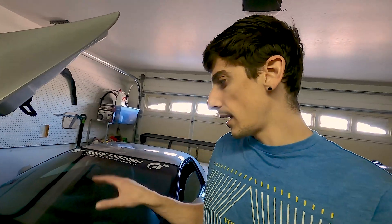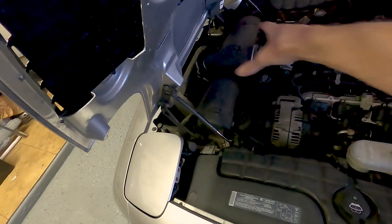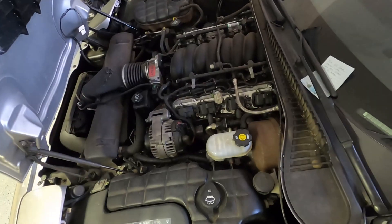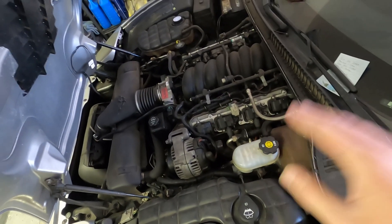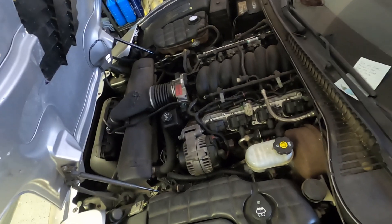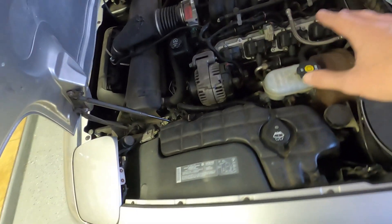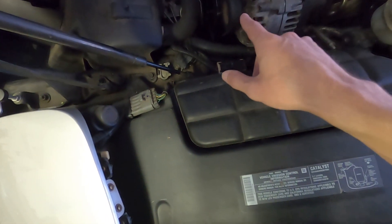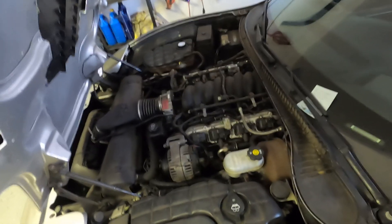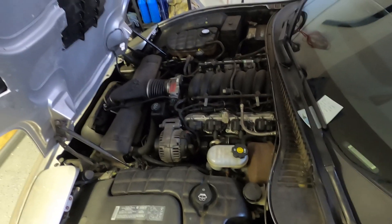I'm probably going to be doing headers, a FAST LSX intake, swapping out the actual intake itself, and probably a bigger throttle body — I'll need to look into that. First thing we're going to do is take the valve covers off to see if there's anything apparent, like a broken rocker arm or valve spring. Then if I don't find anything, the manifolds come off and the heads come off, which is going to be a pain because the power steering pump is an absolute pain to take off on these cars. I had a trick from last time since I actually had to take the pump off twice.